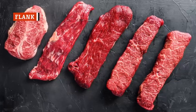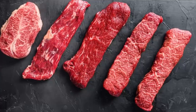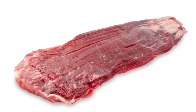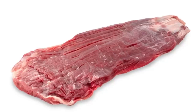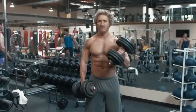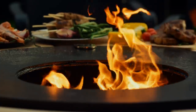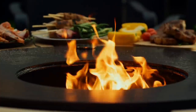Flank steak is often compared to skirt steak. The two cuts share some similarities, but flank steak remains a cheaper option. Both skirt and flank steak are cut from the cow's abdomen. Skirt steak is cut from the portion of the cow known as the plate primal, which is just below the ribs. Flank steak is cut just behind the skirt, ranging from the ribs to the hip. This area of the cow gets a lot of exercise, so the fat content is typically on the lower side. However, flank steak can be made delicious by cooking it at a very high heat, browning the outside, and keeping the inside a juicy medium rare.